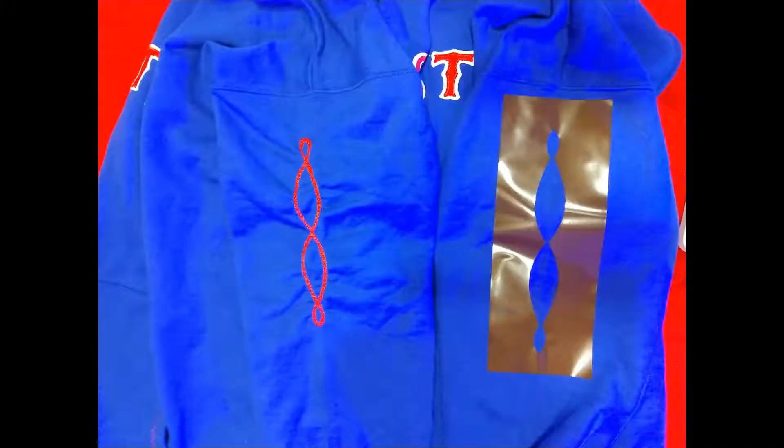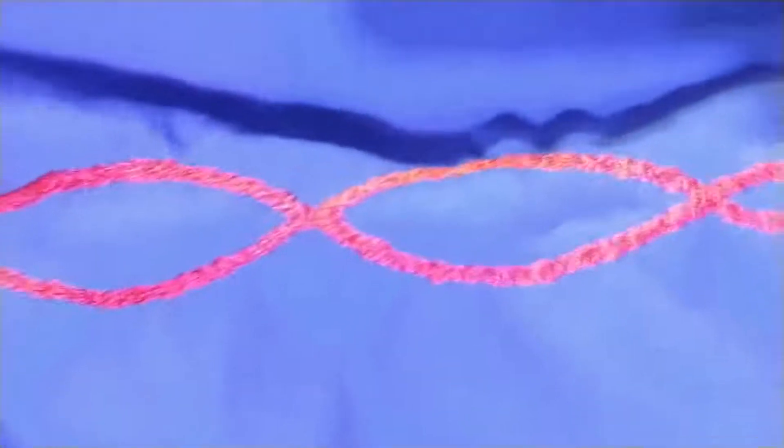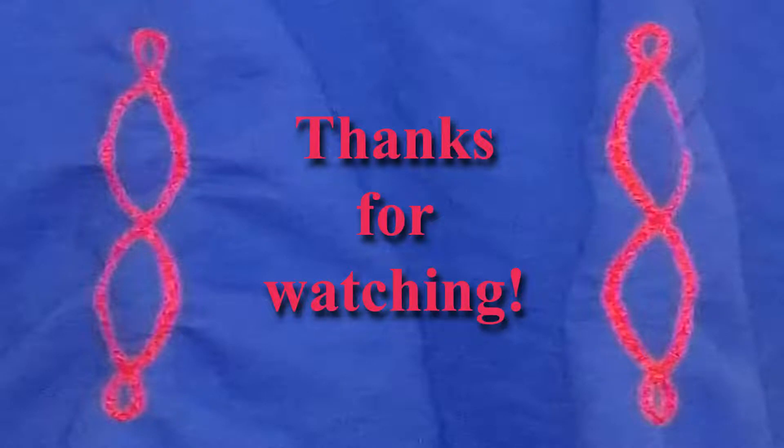If you want the same pattern on the other sleeve, line up the sleeves and place the stencil down on the new sleeve. Now your work is done. If you have questions or suggestions, please enter them into the comments below. Thanks for watching!